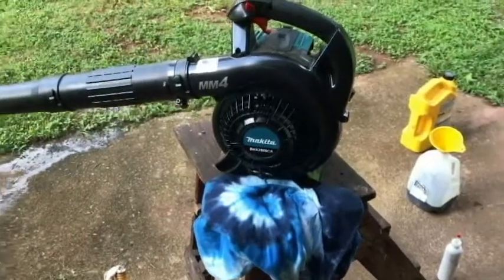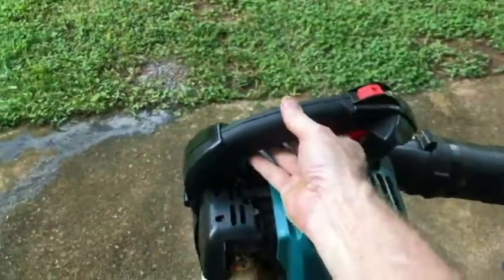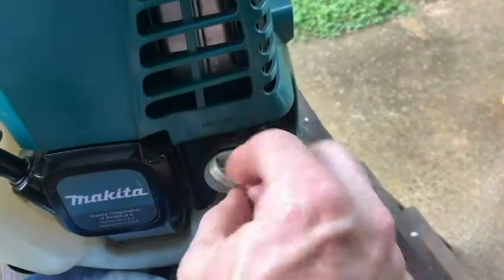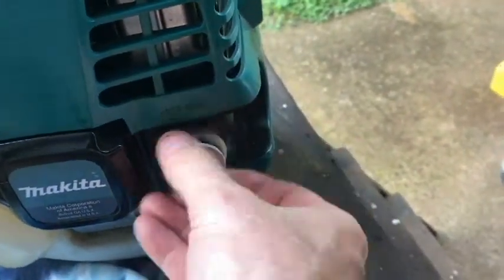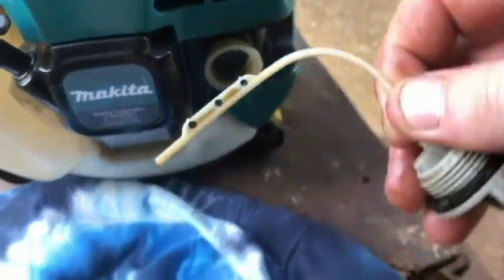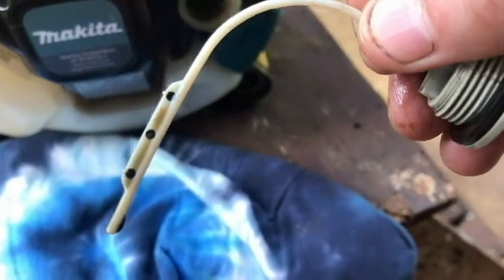Always starts first or second time. As far as the oil goes, there's a dipstick over here. Let's just take a look at it before we change the oil. As you can see, it's got plenty of oil, but it's pretty black — hasn't been changed in a while.